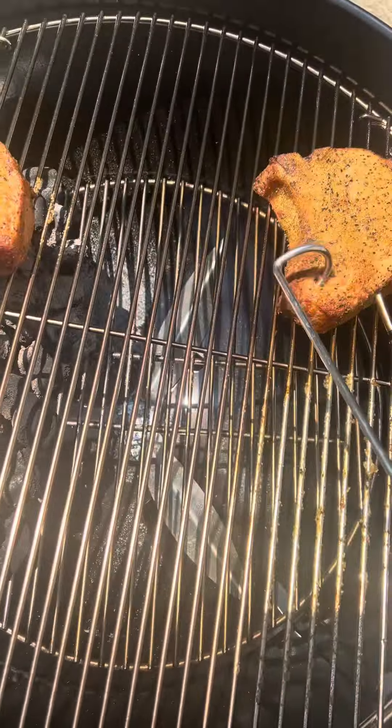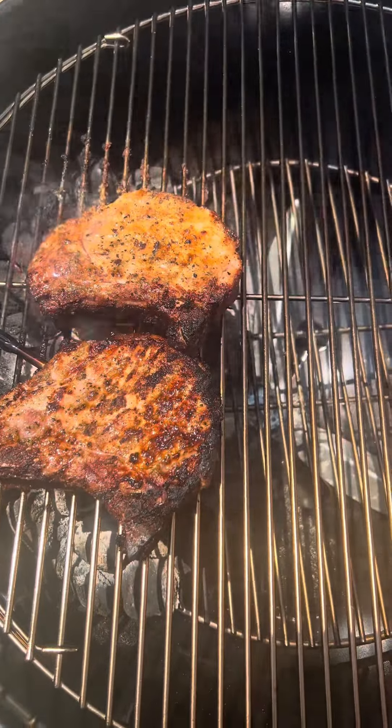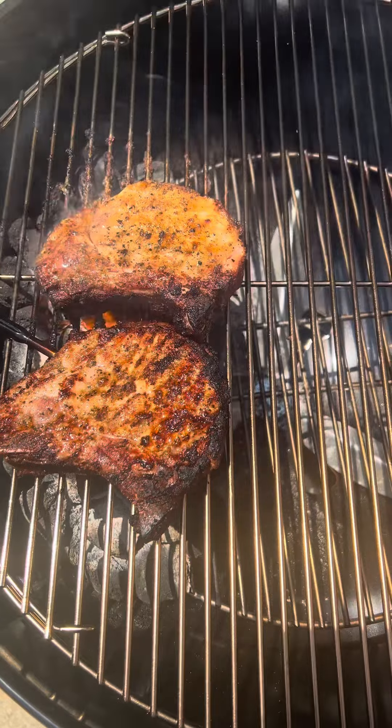We'll monitor our internal temperature. Our chops are probing about 135 internal, so we'll bring them over to the hot side and sear them off to finish them. We finished them off to 155 internal, which is my liking.